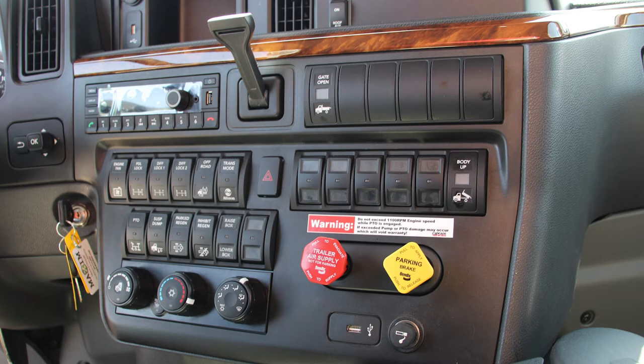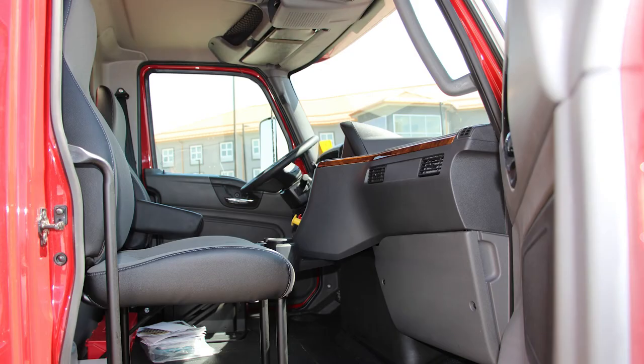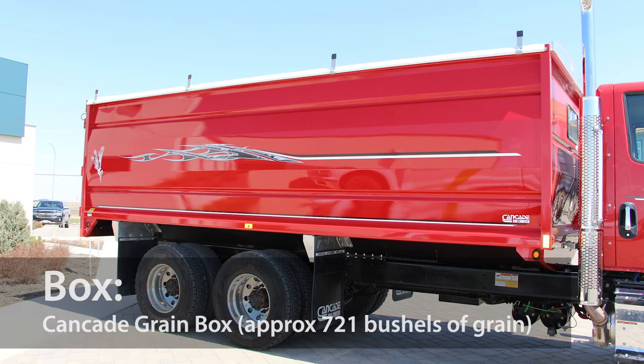International MVs also come with several car-styled backlit gauge displays and switches, making them easy to read day or night. With International's industry-leading DiamondLogic electrical system, factory switches and in-cab wiring are supplied for box controls and covered under International's warranty.